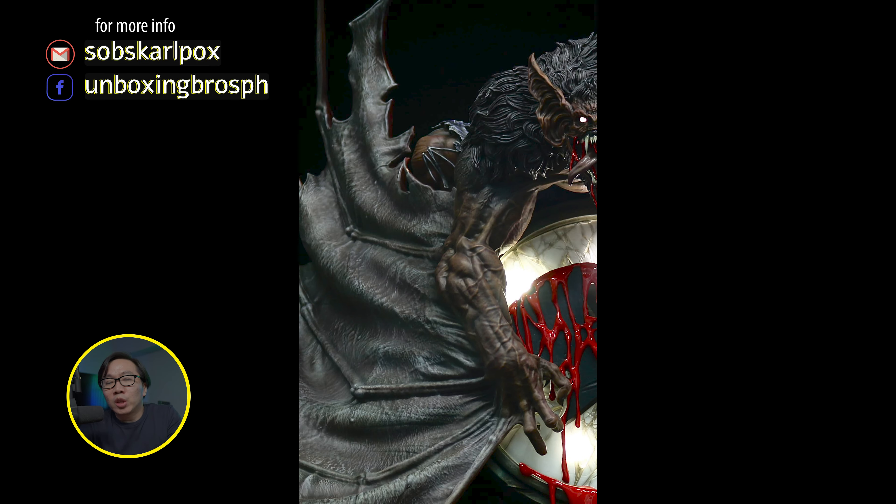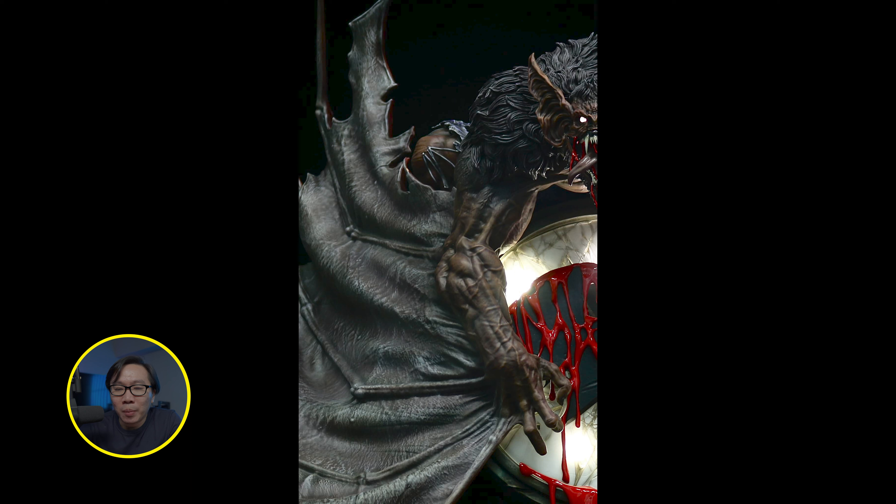We have a teaser for the prototype of this Man Bat and it looks amazing, better than the renders for sure. Gives me goosebumps looking at it.